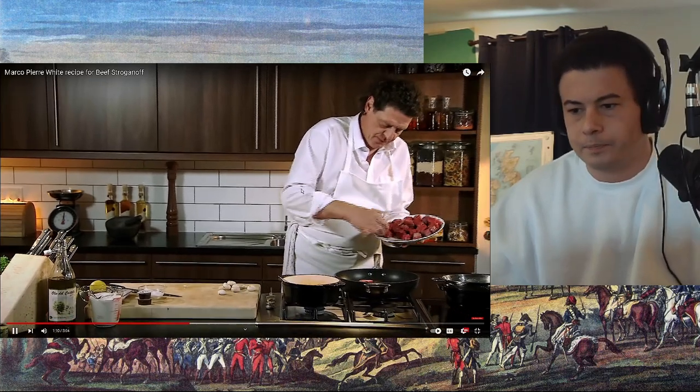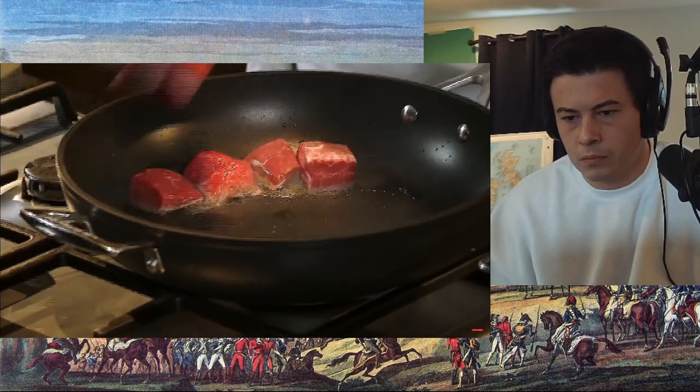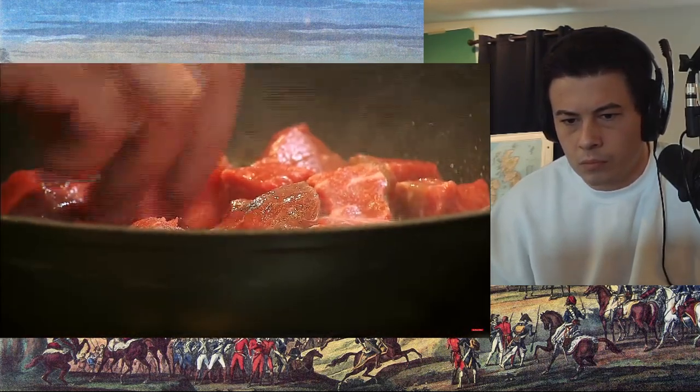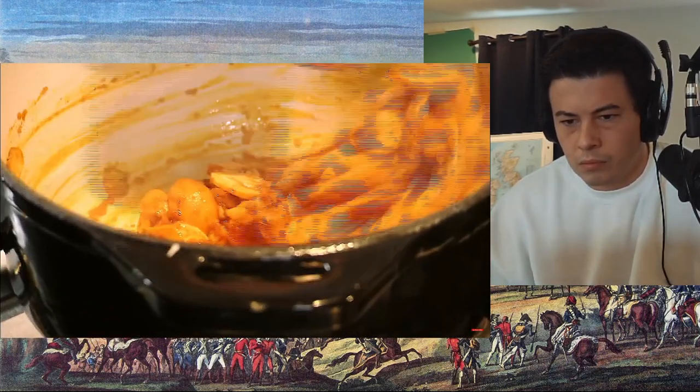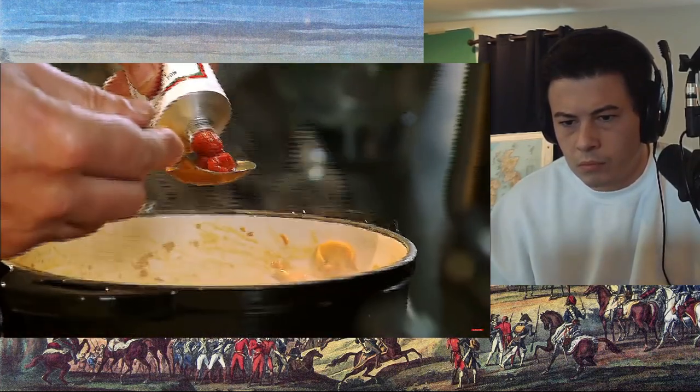In with the beef. The best cut of meat to use, in my opinion, is fillet steak — every time. But if you can't get a fillet, then use rump or sirloin. Just sweat down your mushrooms with the onions and the paprika, and you can see that the mushrooms are starting to be stained by the paprika, which gives it that very attractive color.